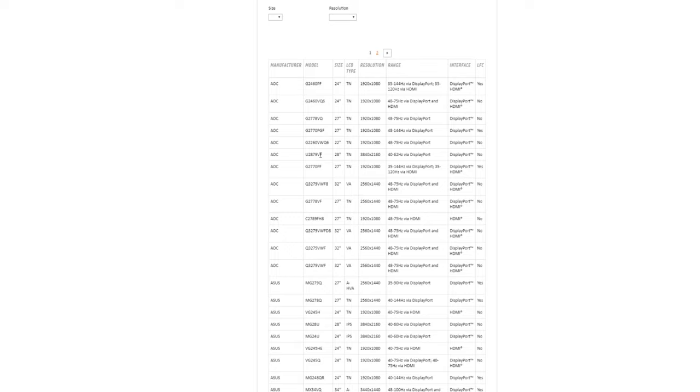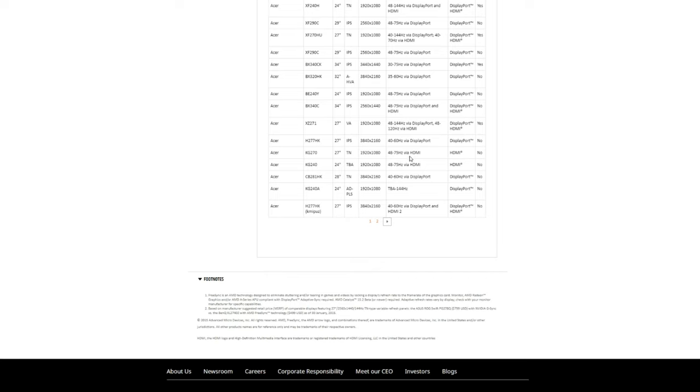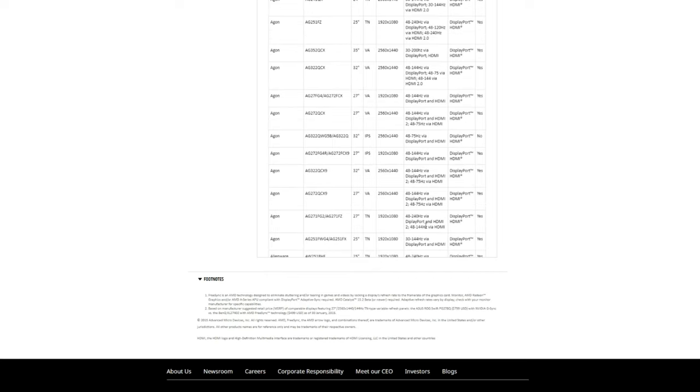It's also annoying that you have to go to AMD's website to check the frequency range — this isn't mentioned by manufacturers and you don't see these numbers on Newegg when buying a monitor. You have to do the homework yourself. The big difference I want to hammer home is that FreeSync has no set standard. It does the same thing, but there are no set standards.